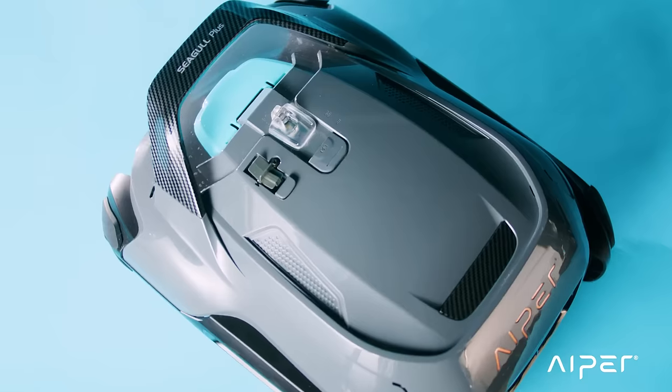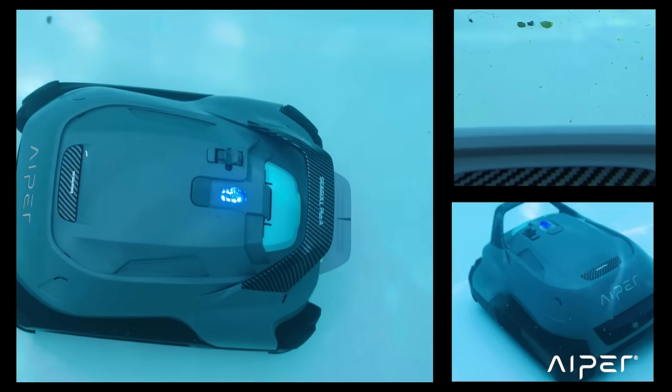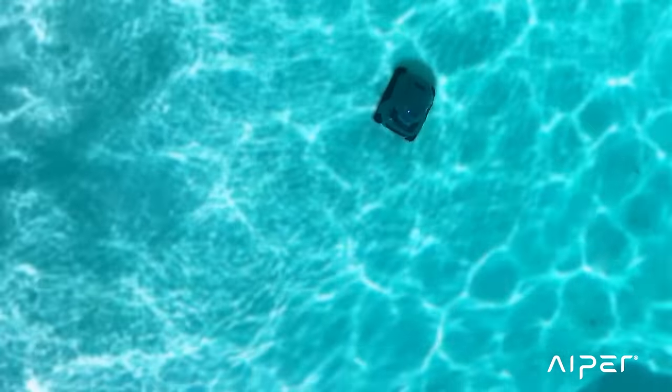The Seagull Plus is Aper's latest cordless robotic pool cleaner. It takes care of the menial task of keeping your pool clean so you and your family can relax.